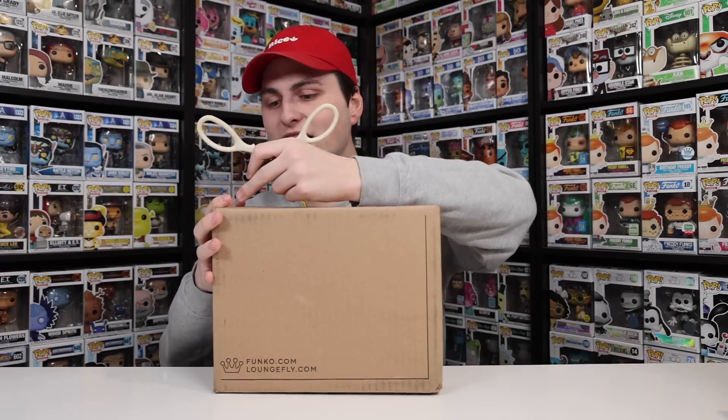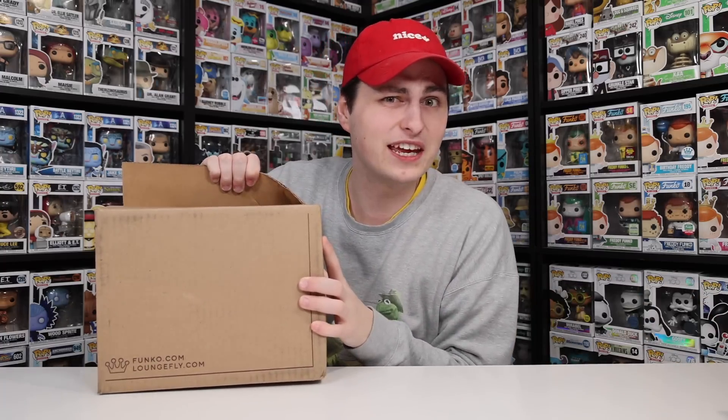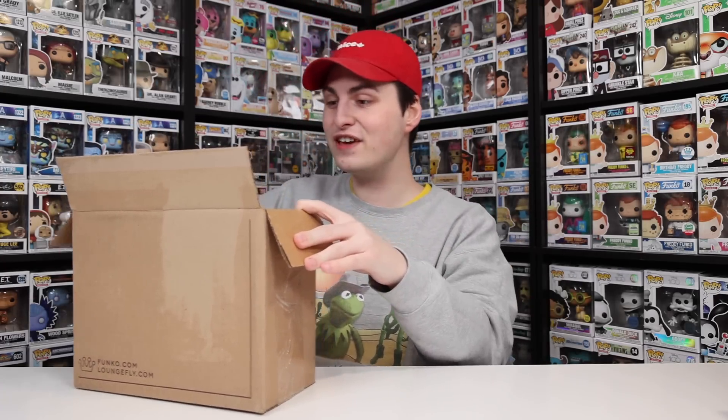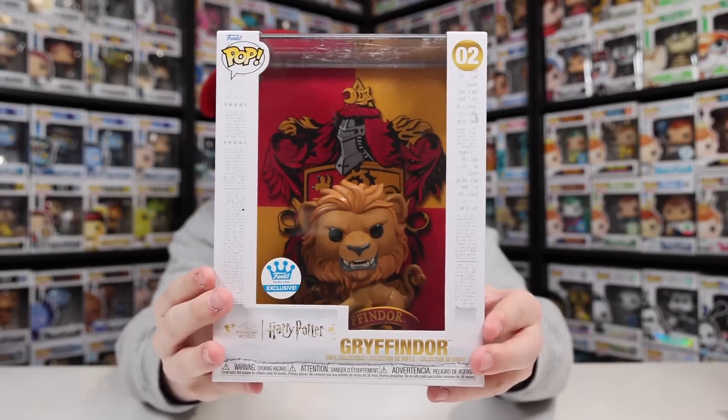It did end up selling out pretty quickly, and I'm not exactly sure how many pieces there were, but it must have been somewhat limited. Now this next one is from the Funko Shop. I can see the figure already and I am really pumped about it. I believe they're going to be releasing four for this set, and the one I'm talking about is this — oh my gosh, I don't exactly know what they're calling it, but it is the Gryffindor crest from Harry Potter with a Gryffindor pop on the front.